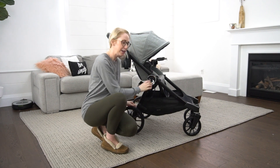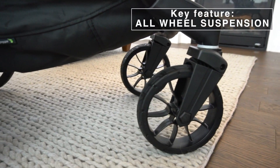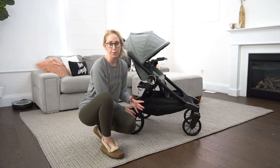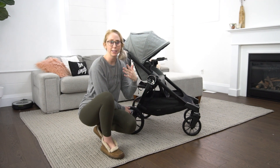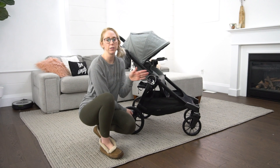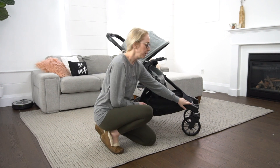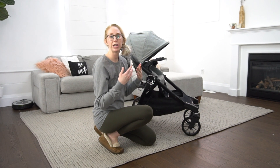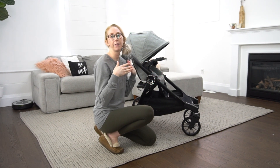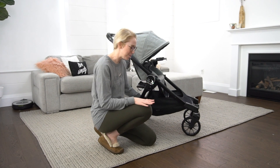Moving down the stroller, there's a really nice oversized back wheel and a slightly smaller but still comparatively large front wheel. This allows for great off-roading on gravel, grass, or sand — larger wheels help with shock absorption for a smoother ride and better maneuverability. The front wheels also have the ability to lock, so if you're pushing in sand the front wheels aren't spinning freely, setting a clear path and making it easier to maneuver.